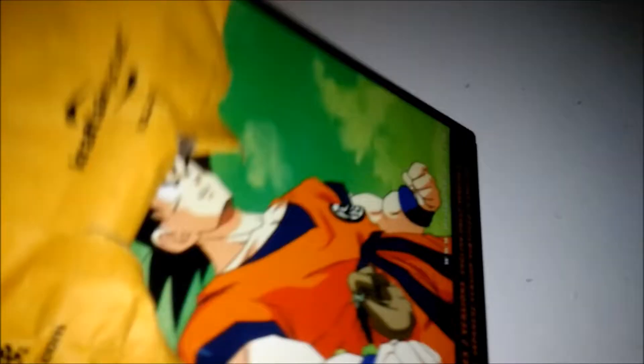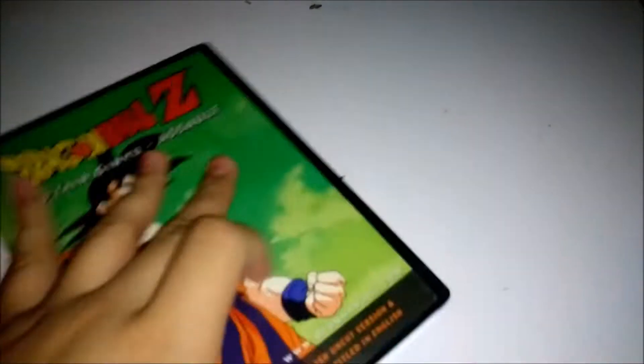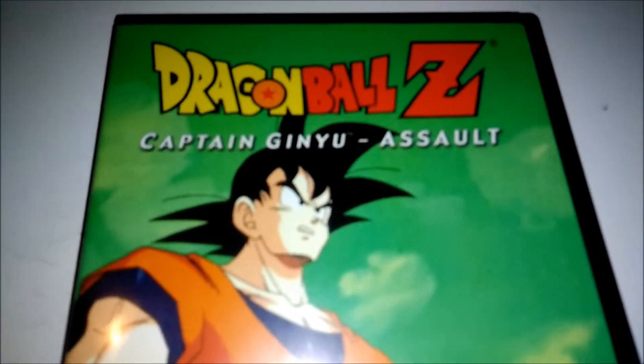What up guys? So today we have another unboxing. Let's check this out. And there it is — today we have Dragon Ball Z Captain Ginyu Assault.